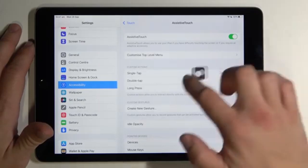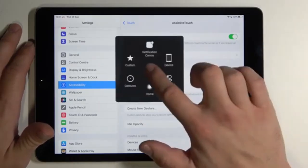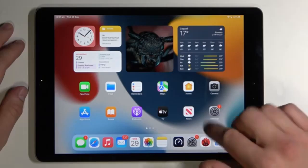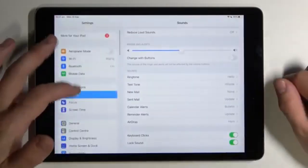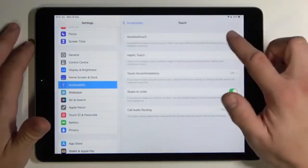Alternatively, you can use the Assistive Touch feature, an accessibility option that allows you to take a screenshot without using the physical buttons. To enable Assistive Touch, go to Settings, then Accessibility, followed by Touch, and finally Assistive Touch. Toggle the feature on.